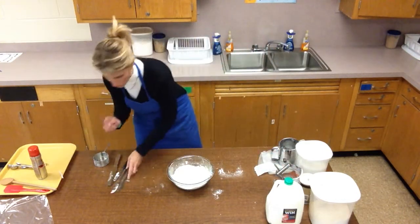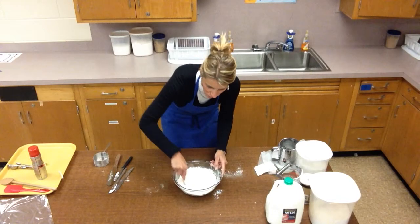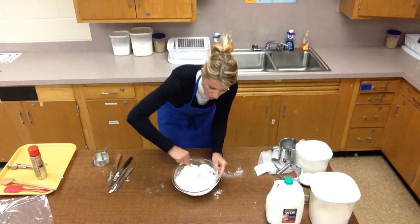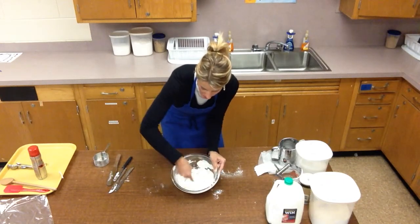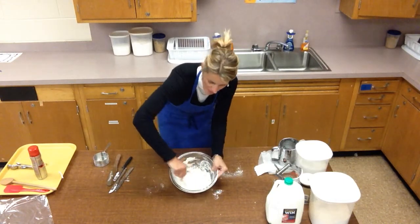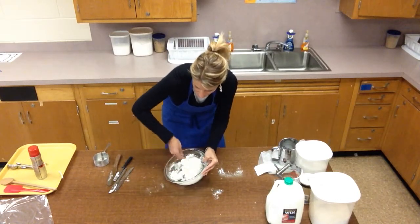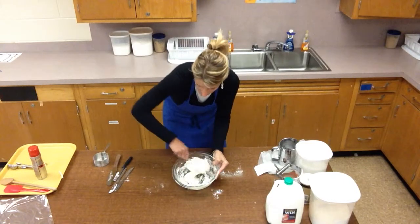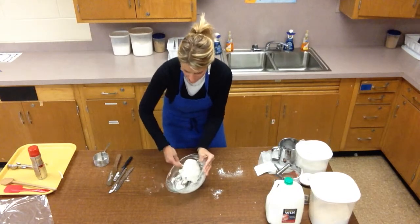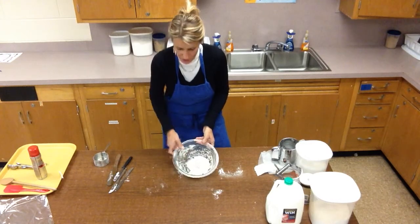The next direction says to stir quickly with a fork until the dough follows the fork around the bowl. You're just using a fork and it does exactly what the directions say — stir quickly, only until the dough follows the fork. I keep stirring, getting the sides of the bowl, lifting it up. See how it's coming off the side? That's exactly what you want. No crumbly mixture on the bottom, basically almost lifted up — it's a little sticky but there are no dry ingredients.